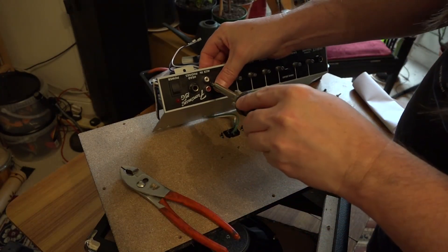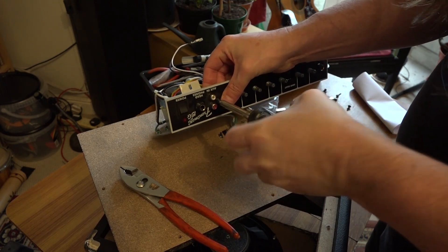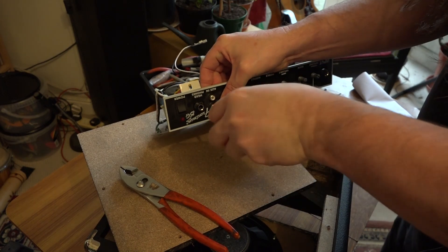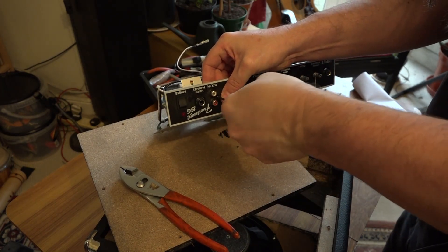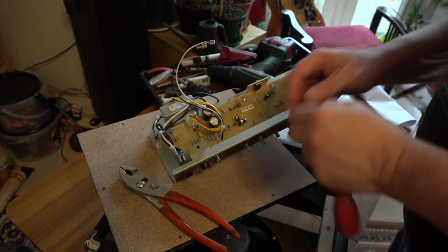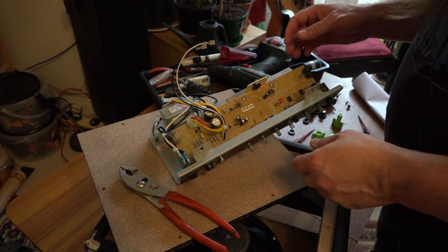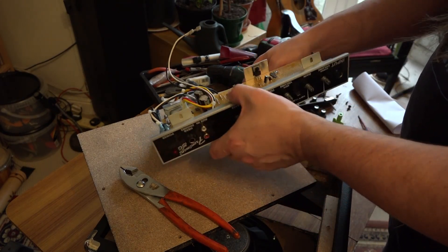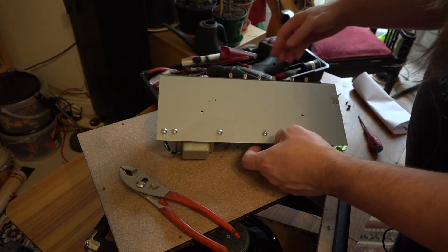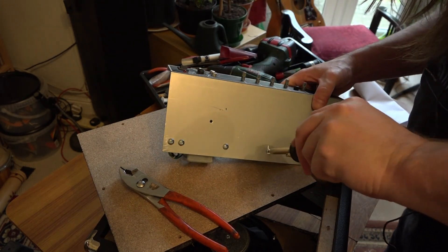There's a screw here that needs to come out that keeps the phonos in place for the line input. I've always wondered how many people actually use these line inputs on guitar amplifiers — they were originally designed for your cassette Walkman or portable CD player. Then as time goes on, people used their phones or whatever, but I suspect most people have those devices plugged into other forms of amplification.